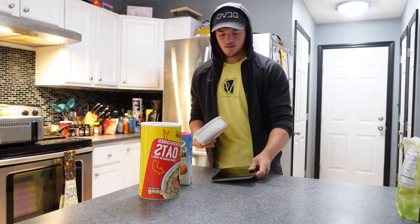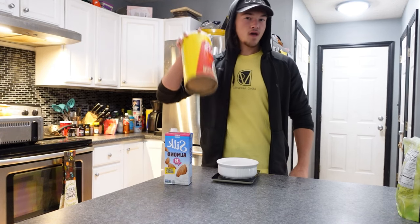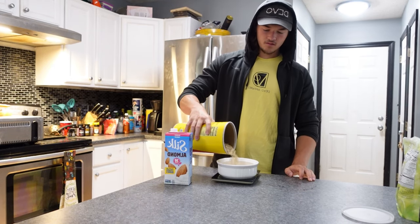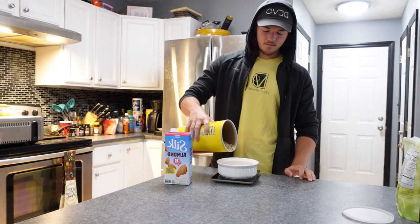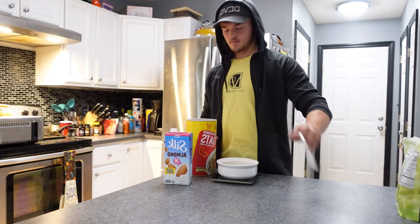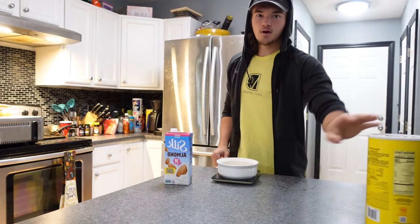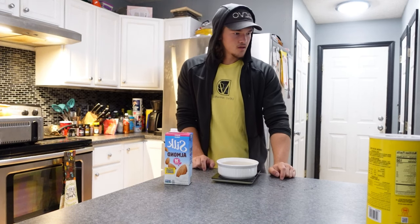Let's make my infamous protein oats first. Get your bowl — whatever dish you want, just make sure it's microwave or oven safe. We're going to be using a microwave today. Get your bowl and a scale, and add 80 grams of oats. That sounds like a lot but trust me it's not — it goes down pretty quick.